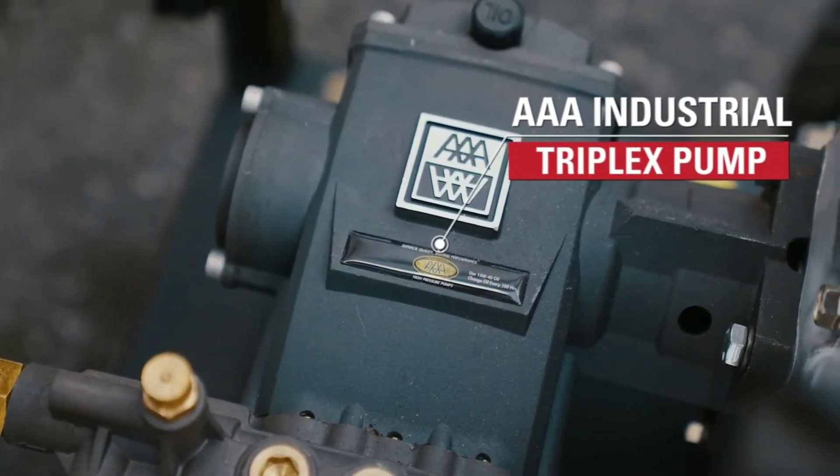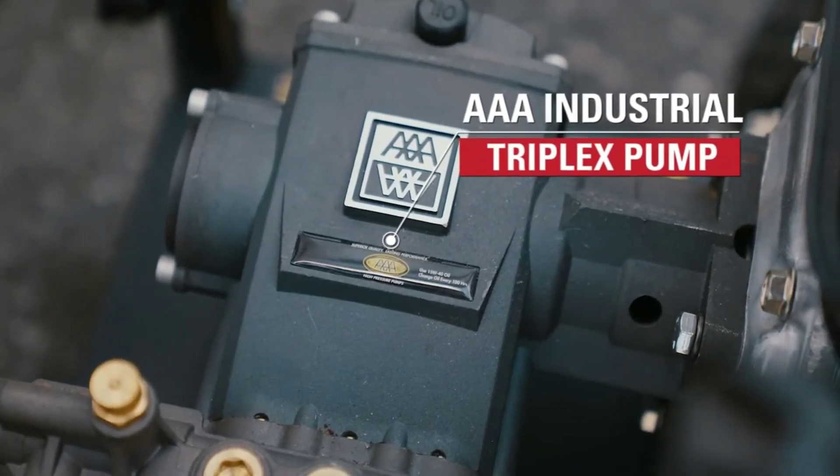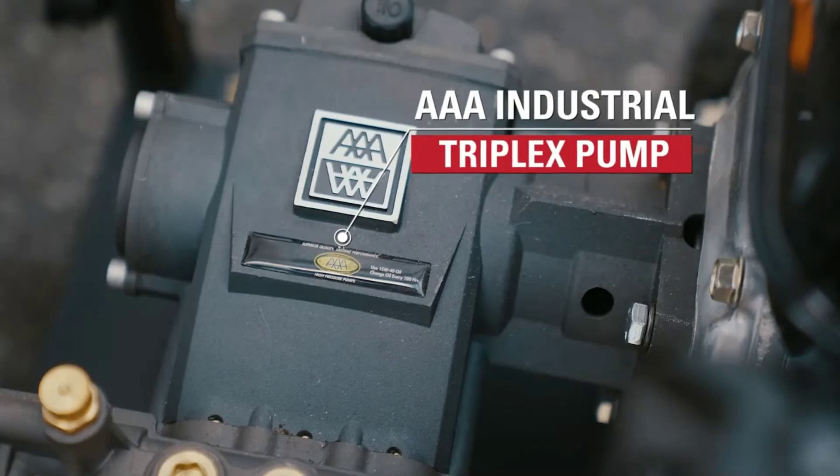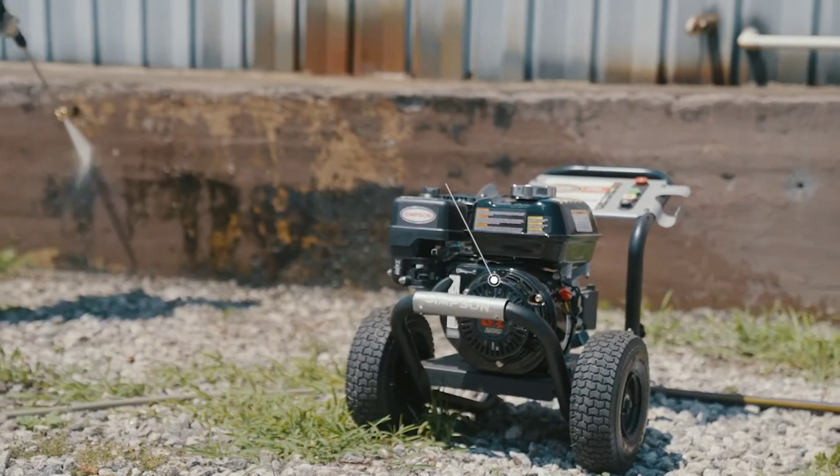At 3,300 PSI and 2.5 GPM, it delivers an intense, consistent stream of water, ready to tackle anything from concrete driveways to wood restoration projects.